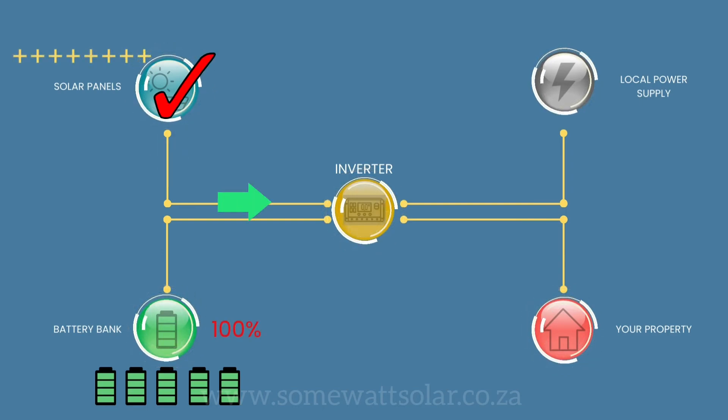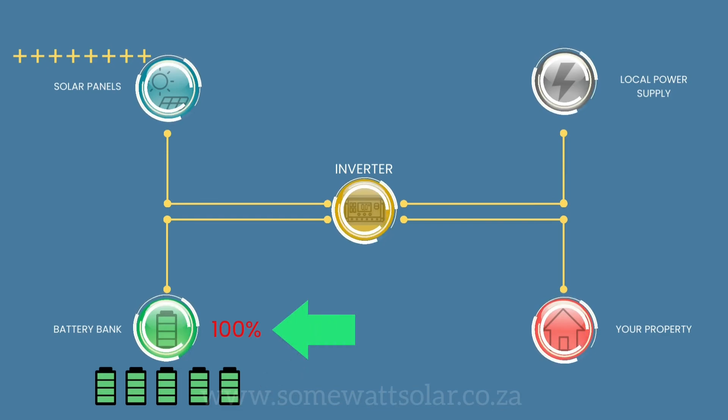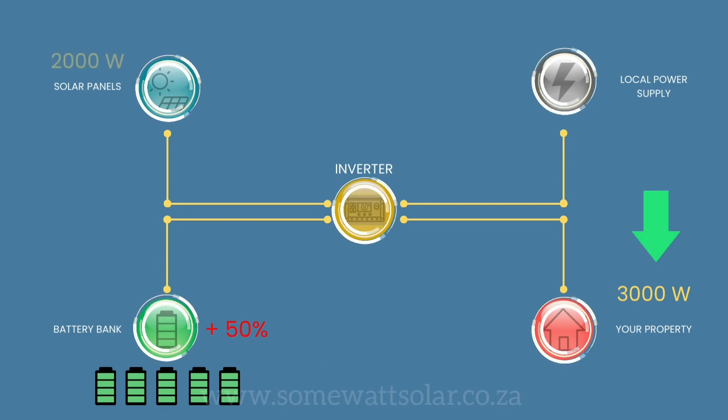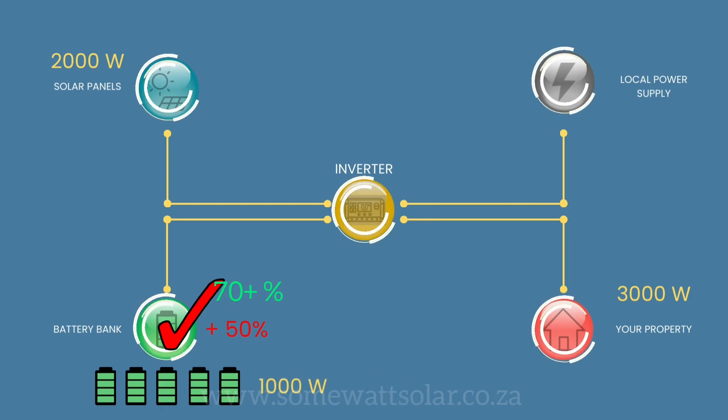If there is more solar generated, it will charge up the batteries up to 100%, weather dependent. If during the day your batteries are more than 50% and your house is using 3,000 watts and your solar is producing 2,000 watts, the other 1,000 watts will come from your battery.